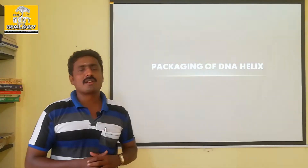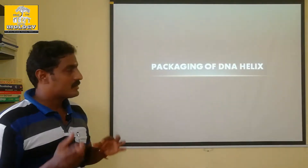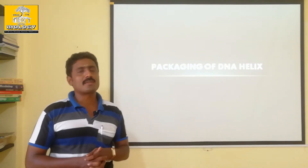You have a diagram in your book. You can see the diagram of it. We will go through the many explanations.